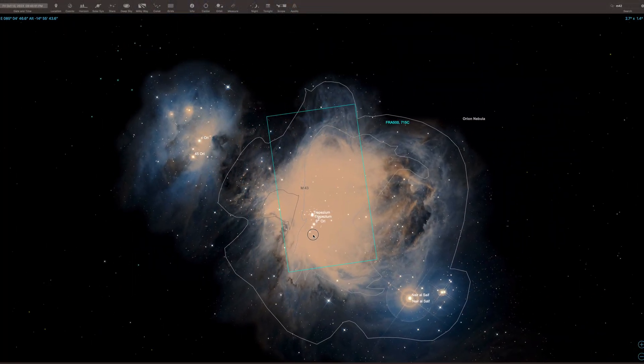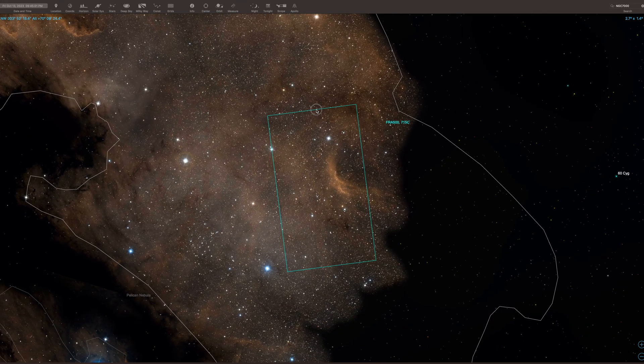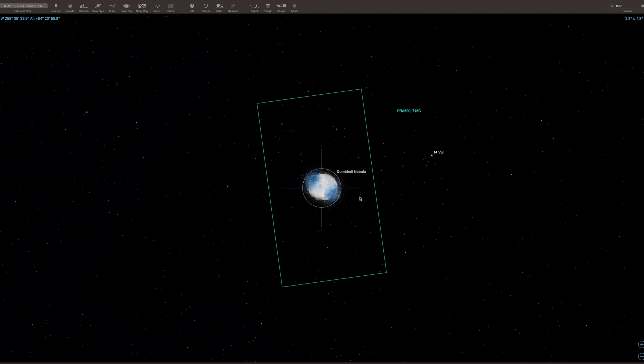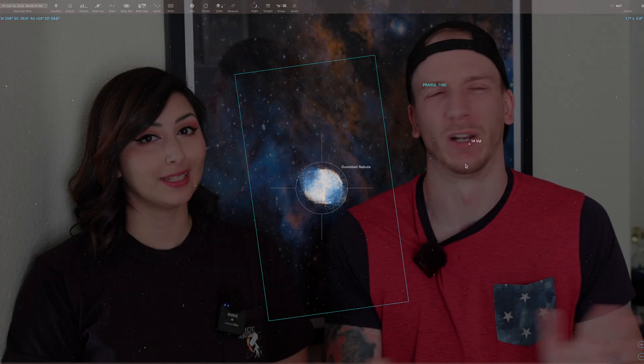We want something that's not too large because the camera we're going to be using has very small pixels, so the field of view is very small, very narrow. We want something bright enough that's not too big so it fits nice. I'm thinking of going with M27 — the Dumbbell Nebula. I was thinking the ring nebula but I think the ring is way too hard to process for this camera. So we'll try the Dumbbell Nebula and see if we can get anything.